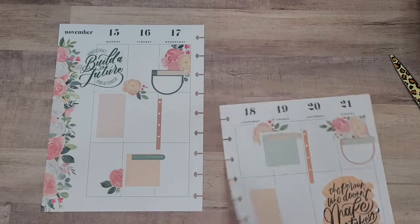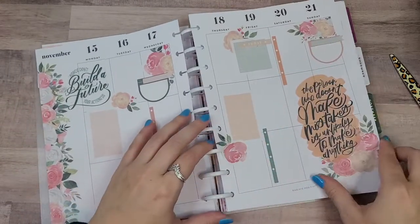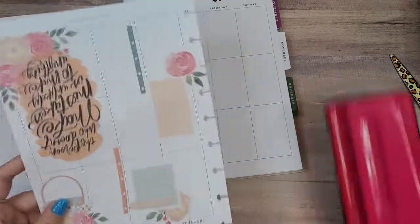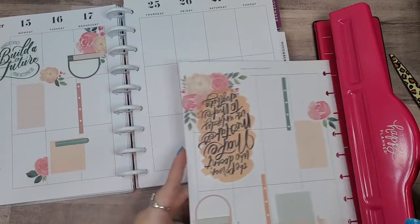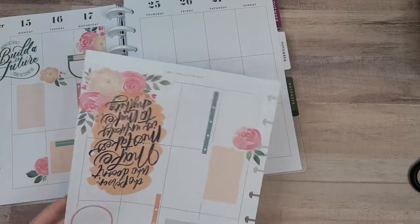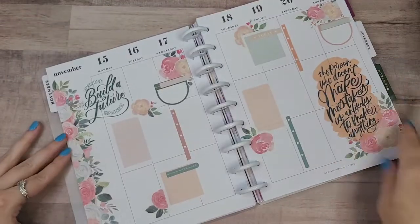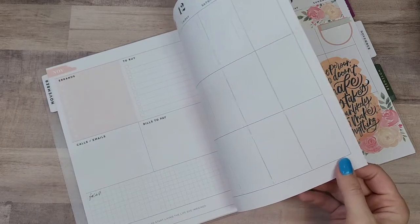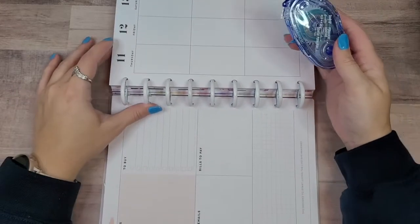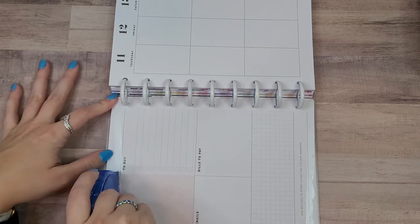Let's put this back into my planner. Because I used a dashboard last week, I'm going to have to glue these pages in — tape them together. I just have my Tombow mono adhesive and I'm going to run it along these edges. I'm sure you've seen plenty of people do this because it's fairly common.